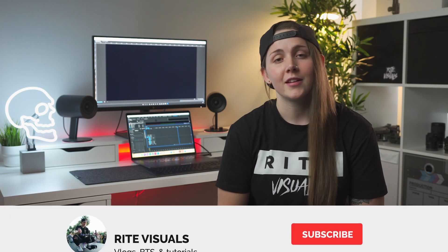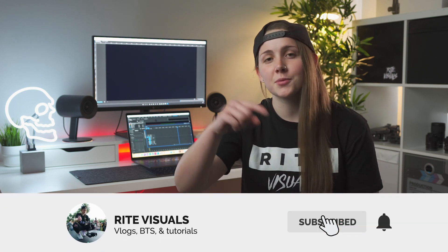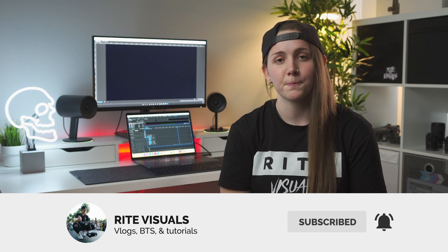Welcome back to the channel. If you're new here my name is Rachel and I'm a freelance videographer living in Melbourne, Australia. On this channel I share everything filmmaking related, so if you're into that sort of stuff make sure you subscribe and turn the notifications on. First up I'm just gonna give you a little bit of information about the two microphones.